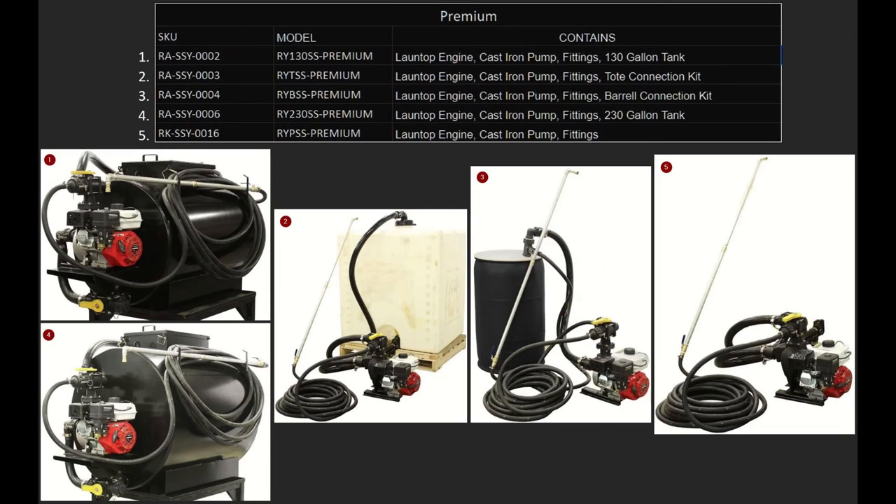Next we're going to talk about all of our premium systems. Number one is the SSY-2, also known as the RY-130 SS-Premium. This is lawn top engine, cast iron pump, all of the connections and fittings, and a 130 gallon tank. Please note all of these come with the spray wand. Number two is the SSY-3, which is the RY-TSS-Base — lawn top engine, cast iron pump, all of the fittings, and a tote connection kit. The tote is not included; you must supply your own. Number three is the SSY-4, also known as the RY-BSS-Premium — lawn top engine, cast iron pump, all the fittings, and a barrel connection kit. The 55 gallon barrel is not included.